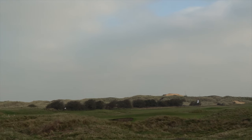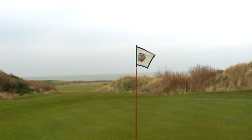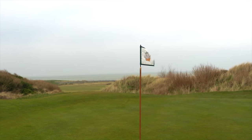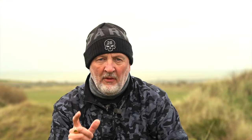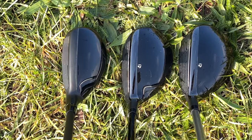Before we continue with the review, I want to say the condition of this place is unreal, especially for the time of year — even the flag sticks are just different gravy in terms of quality. But back to the review of the clubs. The profile of each of these is very, very different and they're supposed for different handicaps, aimed at very different golfers. The key point I want to make is that regardless of who these might be aimed at in terms of shape and profile, you've got to like what you see sat behind the ball.